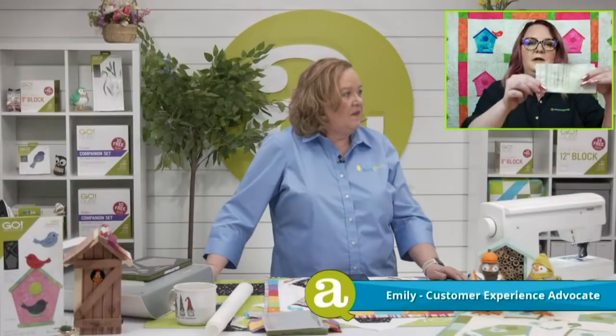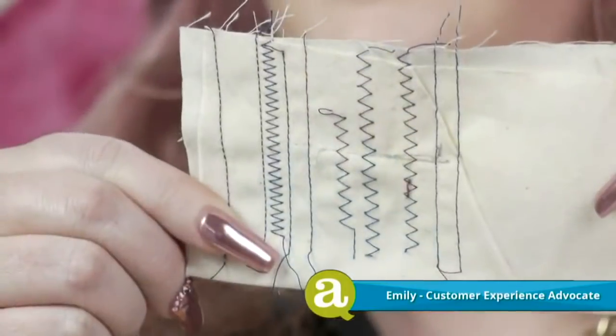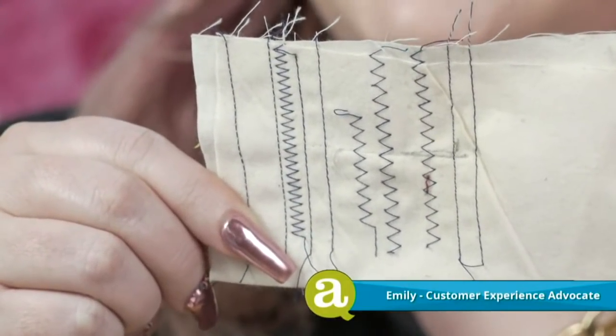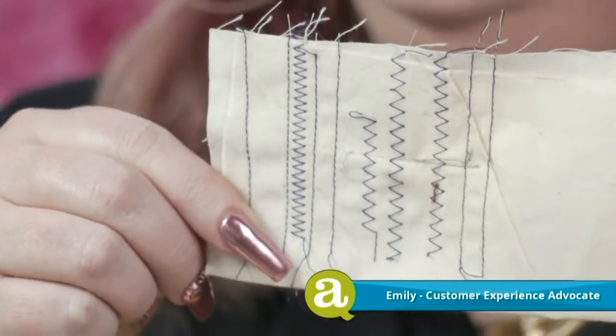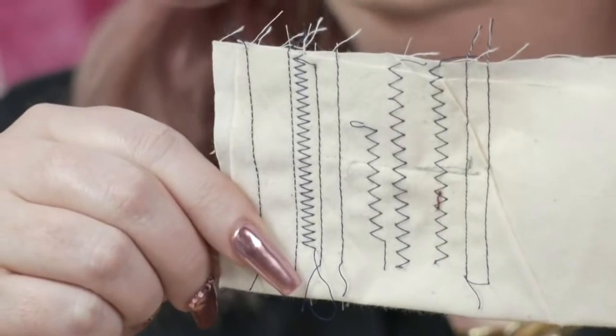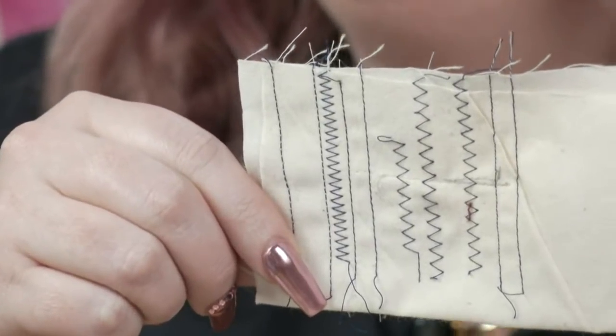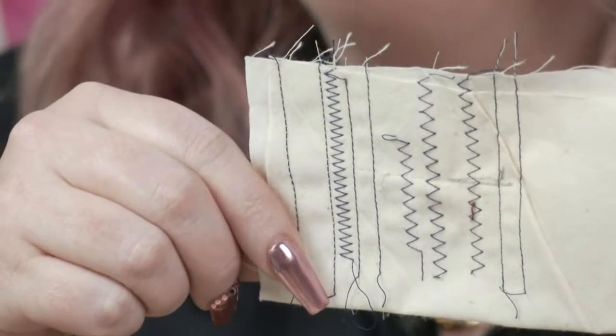Emily's in the house. She got some fabric this weekend because she's going to sew with Reba the sewing machine. Emily brought some little stitches to show the camera — all the different things Reba can do. It was the best $12 investment. It does a straight stitch and zigzags. Emily has decided to use the zigzag stitch to do the actual quilting along the edges of her baby quilt.